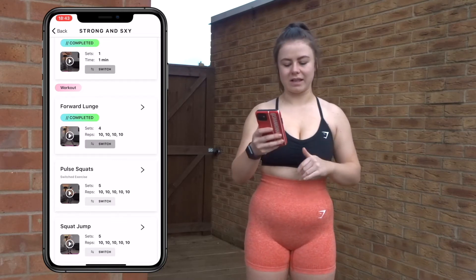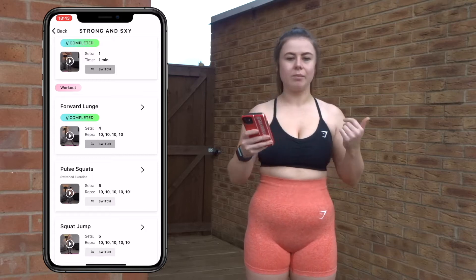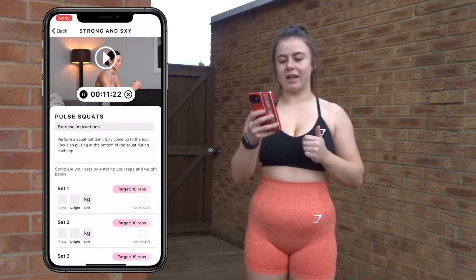Moving on to pulse squats — 10 reps again. Let's go.